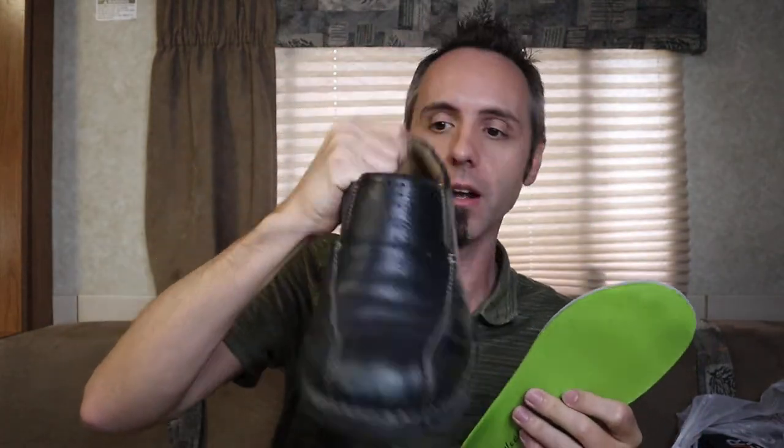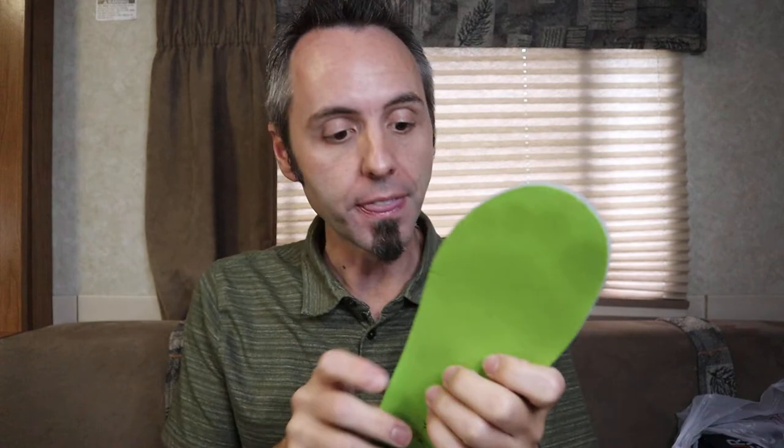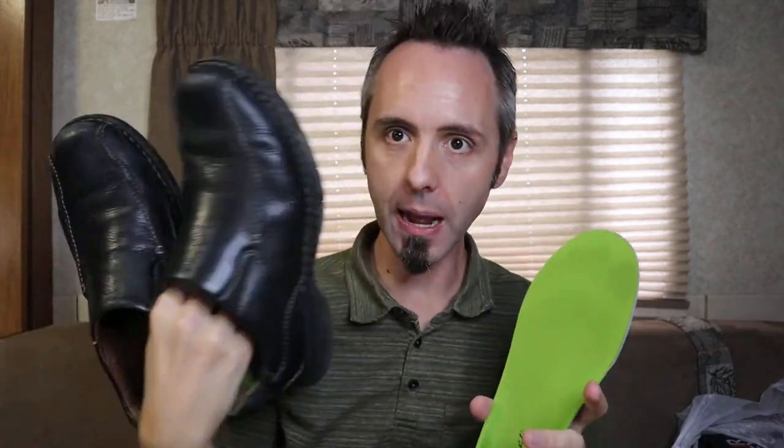I've been using Superfeet insoles in my dress shoes and they worked fairly well. But I noticed ever since I got my new pair of shoes that the plantar fasciitis has been coming back, especially in winter. The girl at the running store explained that in summer your tendon can stretch more easily because of the heat, but during winter when your feet are colder, the tendon isn't as stretched out.